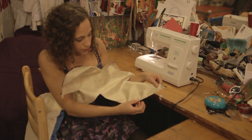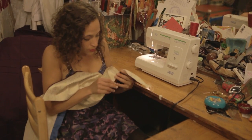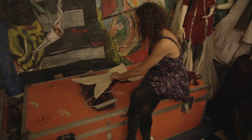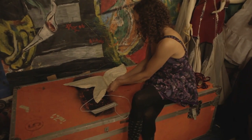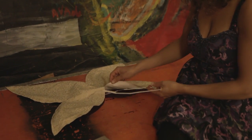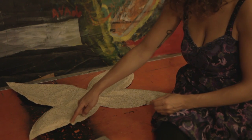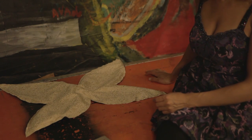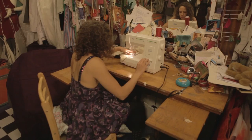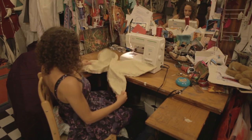I sewed just to there, so this part is still open to get our frame inside. Since we left this nice little open part, we can just slip each half of the wire inside. Now we just close up the last part of the wings, and our wings are closed.